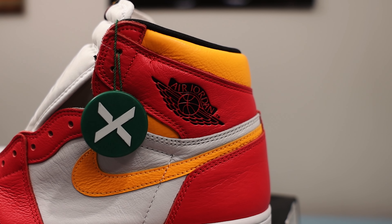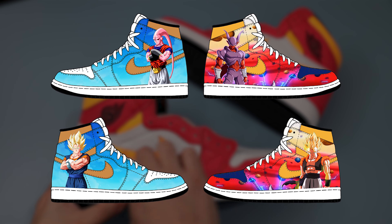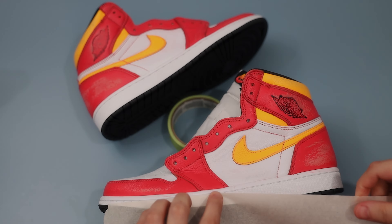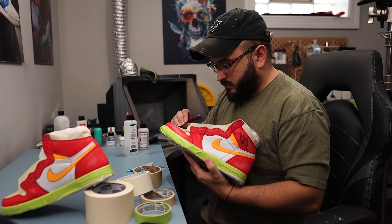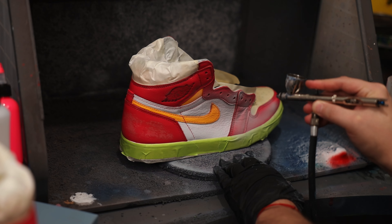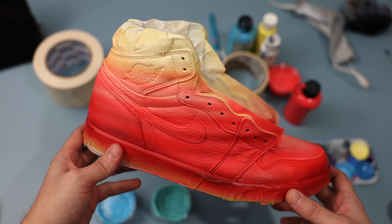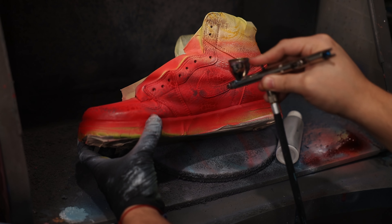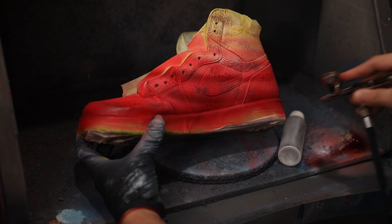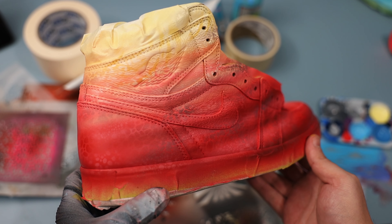Let's kick things off by using these Fusion Red Jordan 1s as our base shoe. They'll serve as the perfect canvas for bringing this Dragon Ball theme to life. After prepping them with some light sanding and acetone, we'll start by laying separate gradients on both shoes for their respective backgrounds. On the right shoe, my goal is to capture the scenery from the location where Janemba and Gogeta battled, while also adding my own twist to it.